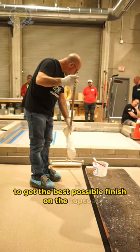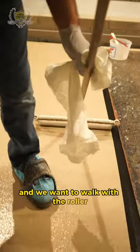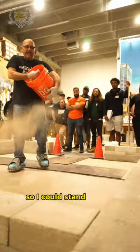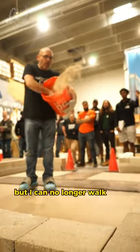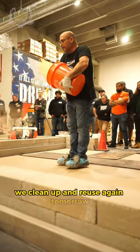To get the best possible finish on the top, we want to have a low angle, walk with the roller, and pick up just as we get to the edge. I can stand on this, but I can no longer walk into the quartz that I'm throwing. Whatever is excess, we clean up and reuse again tomorrow.